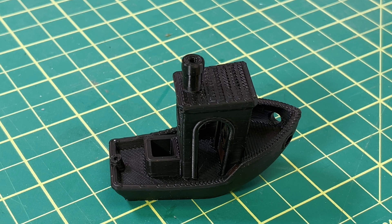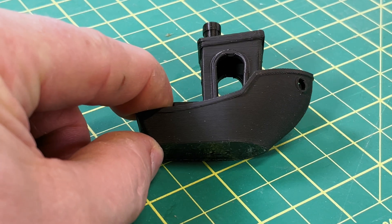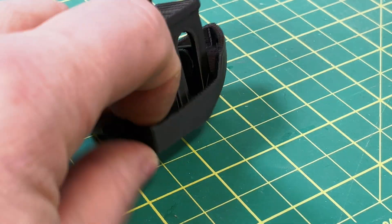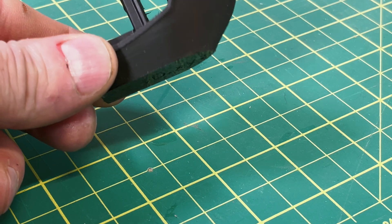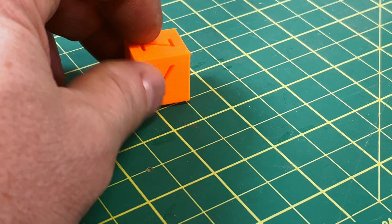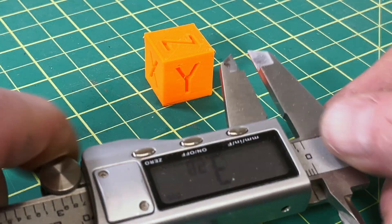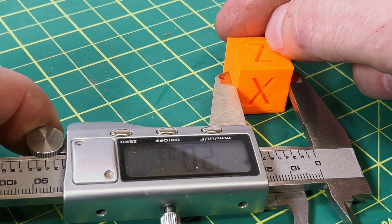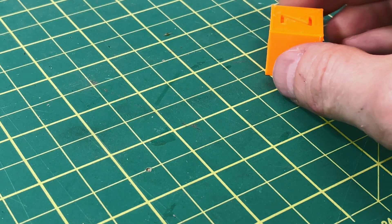No 3D printer is worth anything unless it can print well. The 15-minute Benchy using their Rapido PLA printed exceptionally well — and if I printed a high-quality Benchy at the full one-hour setting I have no doubt it would be exceptional. I also printed a PLA test cube in quick mode, about an 8-minute print. Measuring accuracy: the Y axis came in at 20.21mm, and both X and Z were right at 20mm — reasonably accurate out of the box.